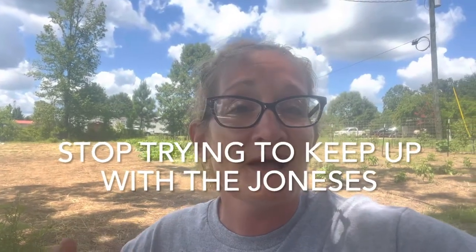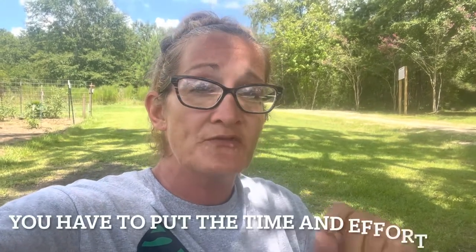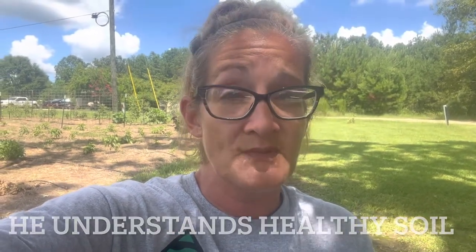Number six: stop trying to keep up with the Joneses — they're drowning in debt. In this economy, people want what they see other people have. Sustainable ecosystems and healthy soil take time to develop, so you have to put in the time and effort if you want to grow food for your family. I'm not saying quit your job. Watch my 80-year-old dad's videos — how much kneeling and bending can he really do? Yet his gardens and mine are beautiful because he understands healthy soil and how to take his time to make something work correctly. Do it right the first time and you don't have to go back and fix it.